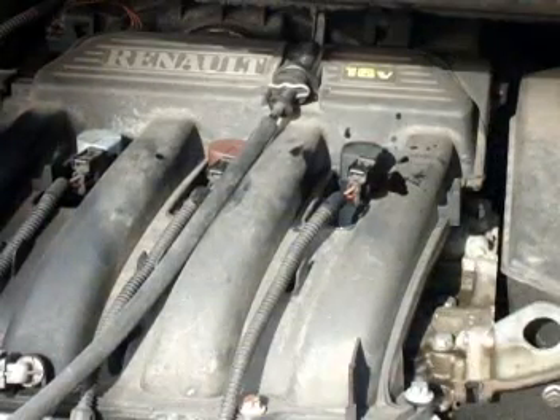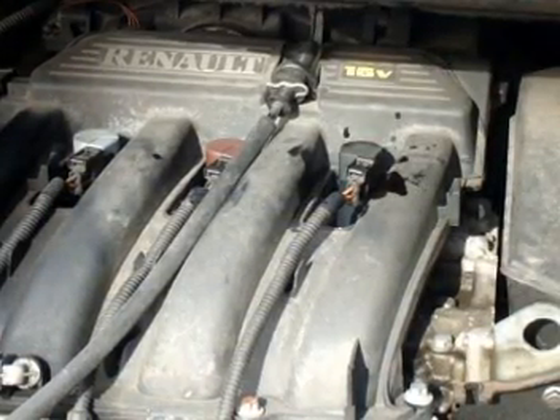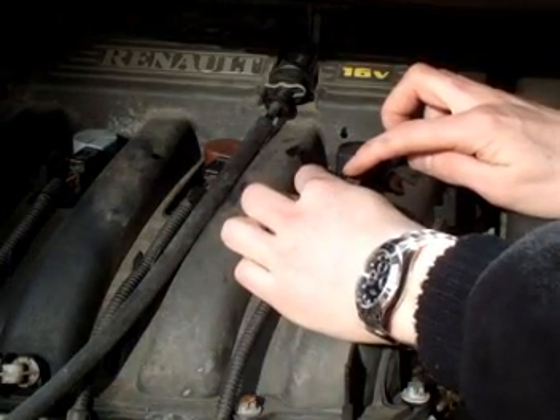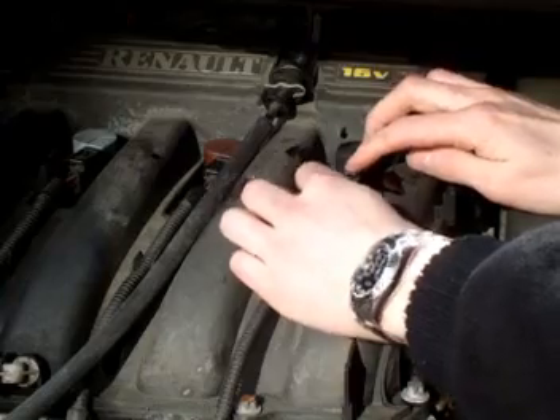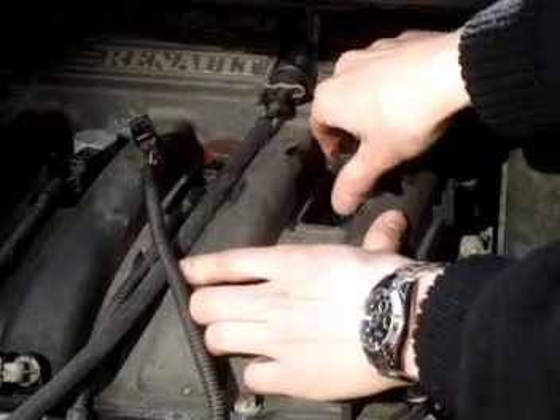Okay, that's us got the tripod set up now, we're good to go. First thing I'm going to do is push down the tab that holds the connecting wire onto the coil pack, then simply pull it out.